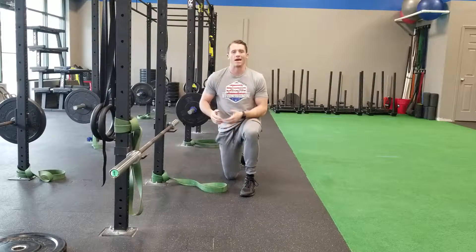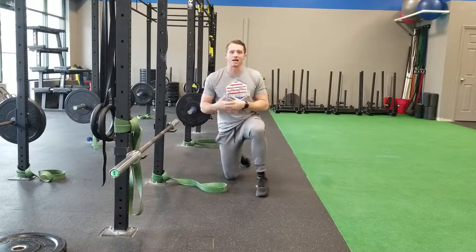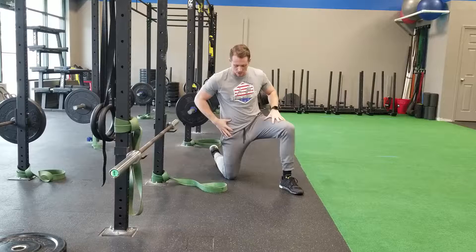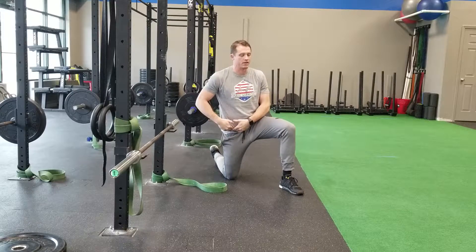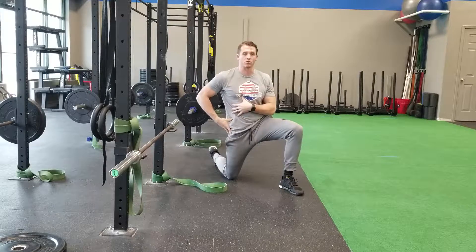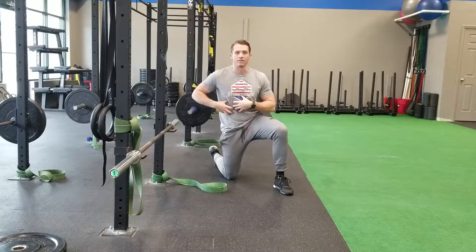There are also times where it moves into the front of the socket, but there are different reasons for this. What will happen is you'll go into a squat and you might feel a pinching sensation here. A lot of times what folks will tell you to do to fix that is to get into a half-kneeling position like this — so let's say I felt a pinching sensation on this side — and they're telling you to stretch those hip flexors, which includes some of your quads and some deeper stuff inside the abdomen.